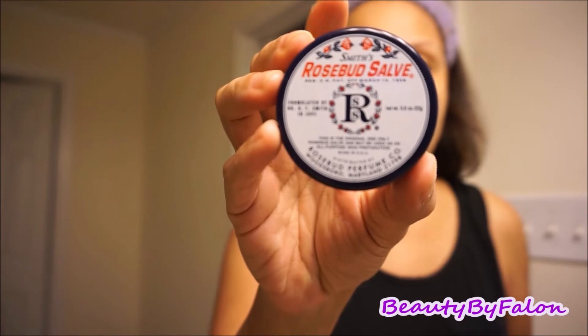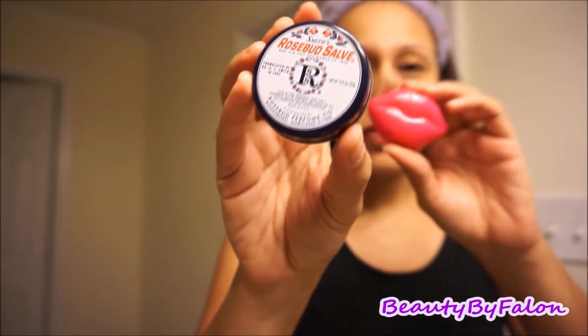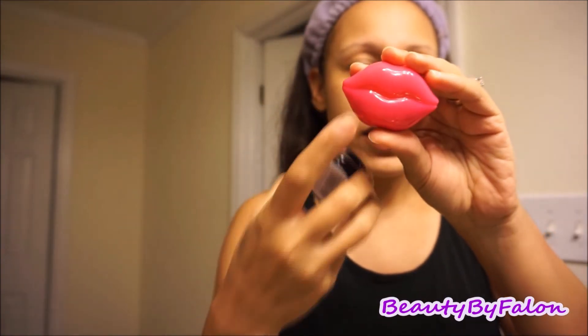The last thing I do is use the Smith's Rosebud Salve. I scooped some out and put it in a little container I got from Dollar Tree. And I just apply it to my lips.